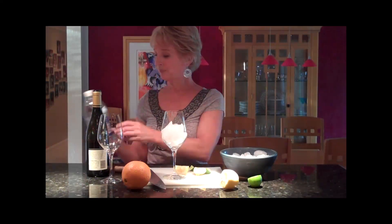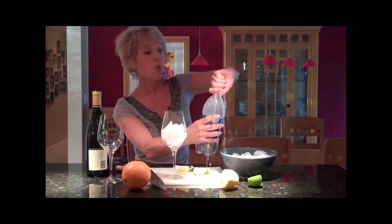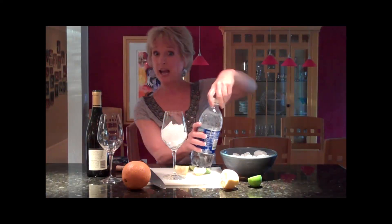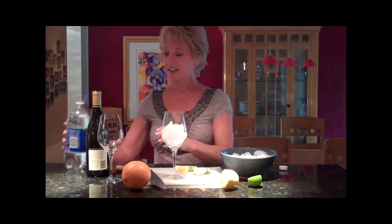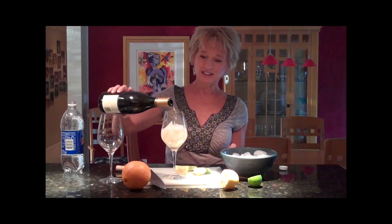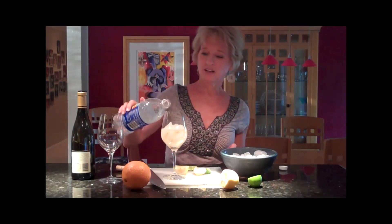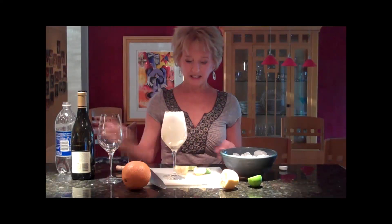I like to use a Chardonnay. You could use a Sauvignon Blanc if you want. Here I just have some plain club soda — it's like water with bubbles. That's going to go in after the wine. We're just going to fill this halfway, keeping in mind that you have ice in there, and now we're going to fill it with soda. See how fizzy it is.